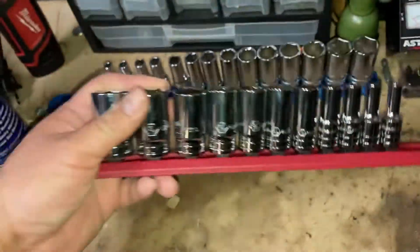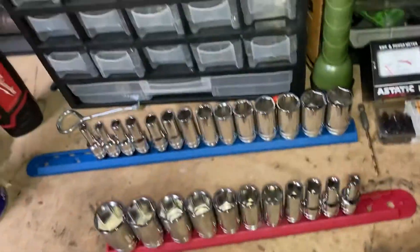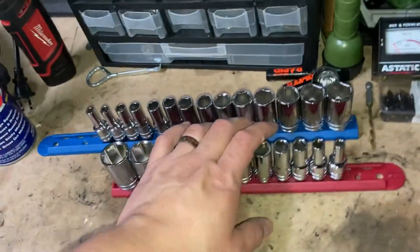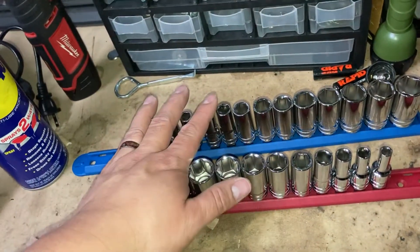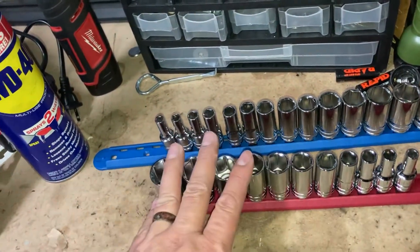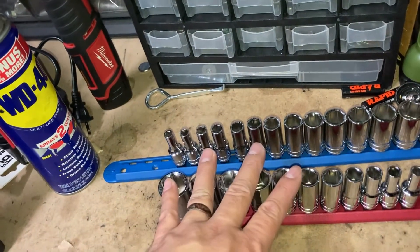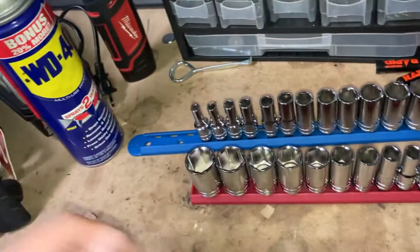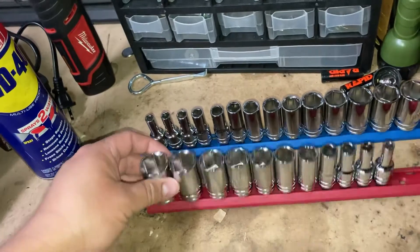For the price, I couldn't resist getting both sets. Normally I probably would have just bought the metric set, since metric is what I normally use on my vehicles. I do occasionally run into standard sizes depending on what I'm working on, but having both sets is nice.